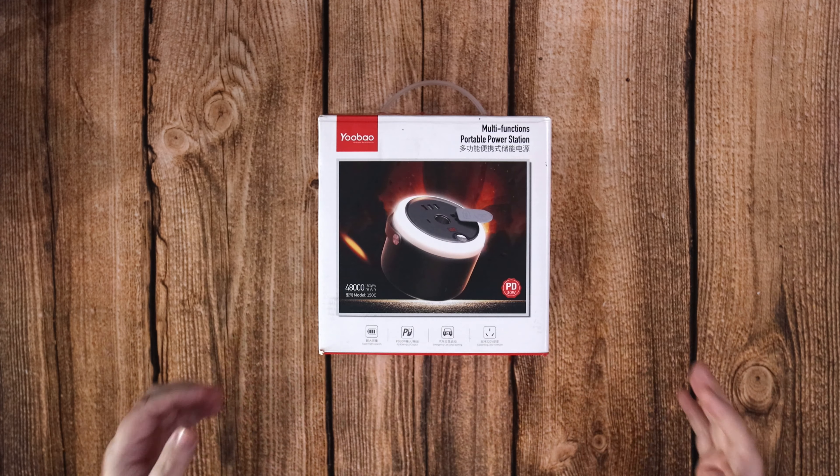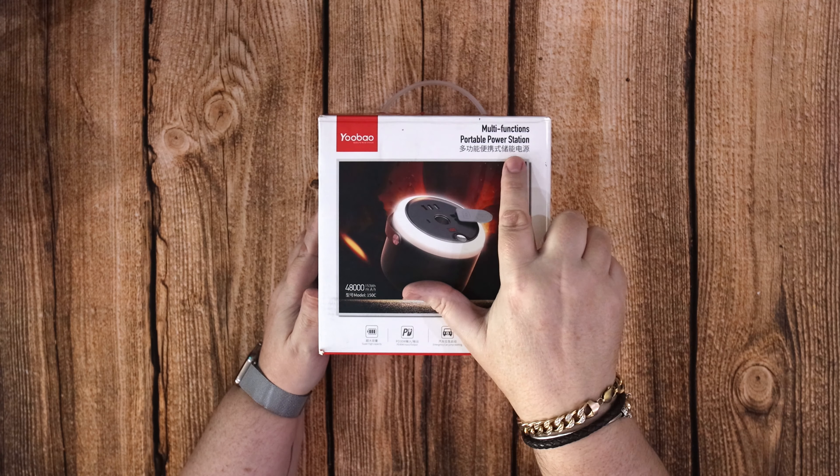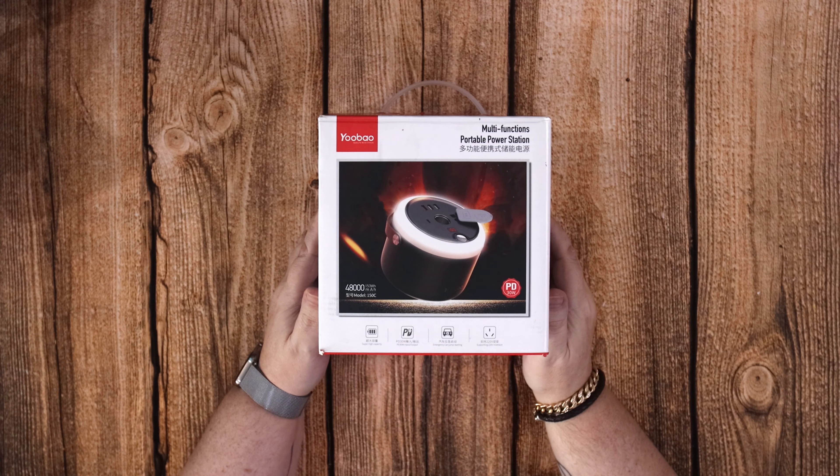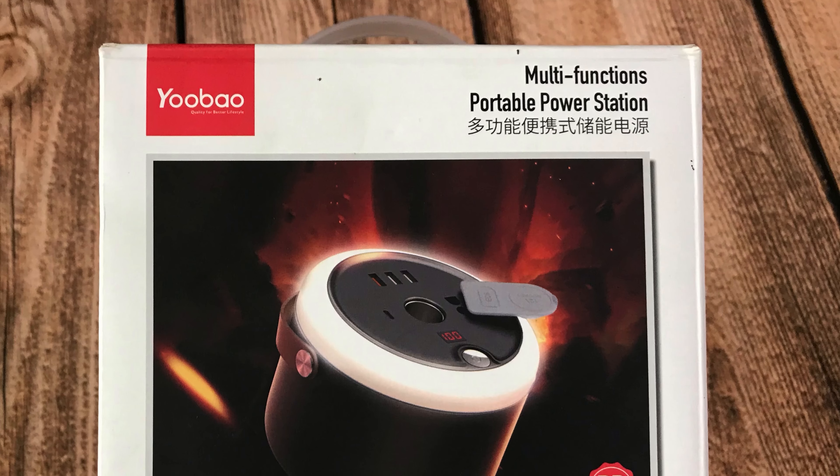Hello again. Today we're going to have a look at the UBAU 150C. This is a portable power station that has 48,000 milliamp hours of battery pack built in.